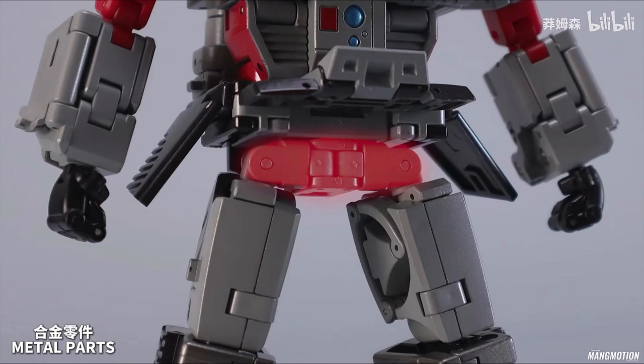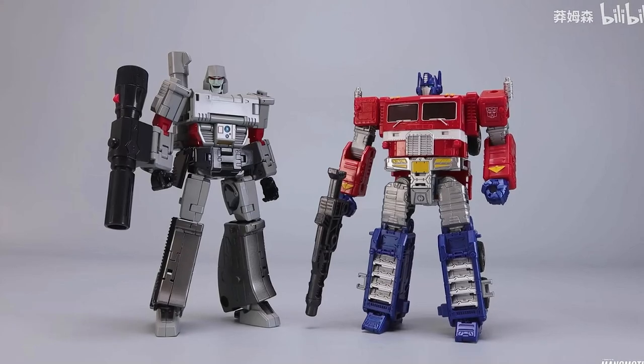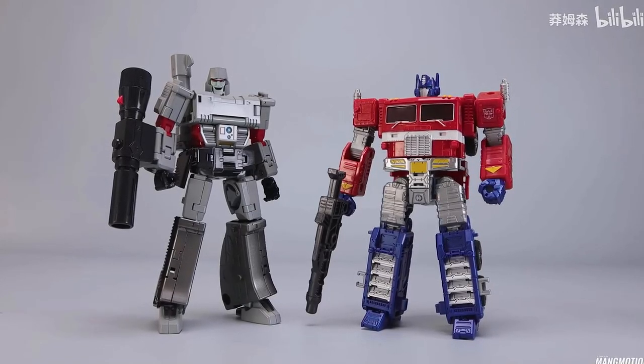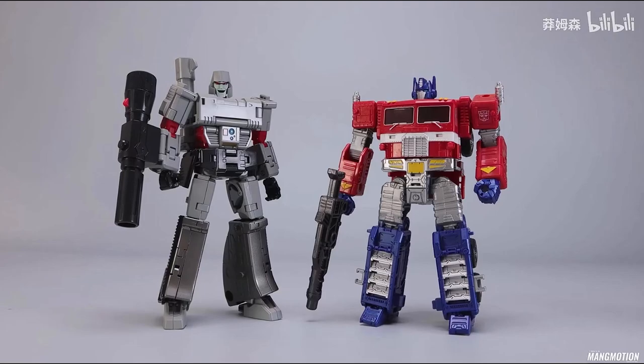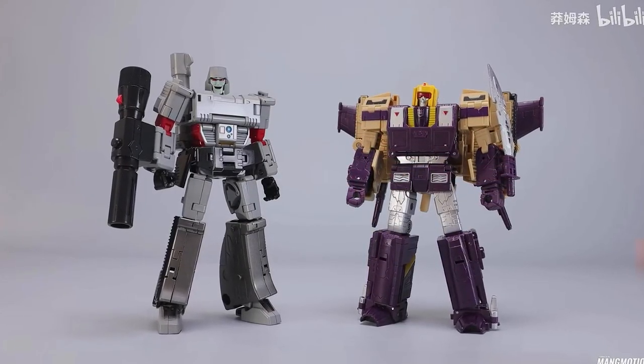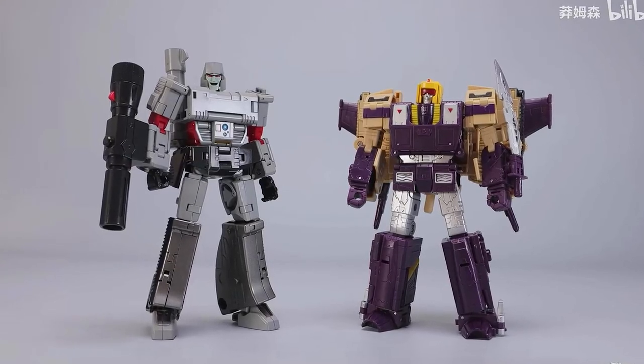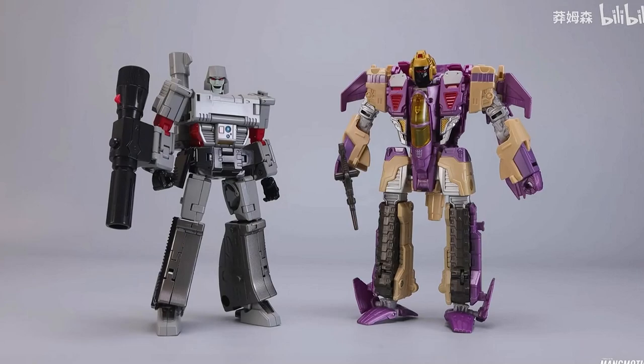I'm a Chogokin collector — that doesn't always bode well because right now I'm dealing with GoFygar and those joints are super tight and weird, and I don't want to do that review. But here he is standing, and comparison time: he's next to the repaint of the Magnus Cab Japanese Optimus Prime, and here he is standing next to Blitzwing — this is the Legacy Blitzwing where he's about correctly scaled.